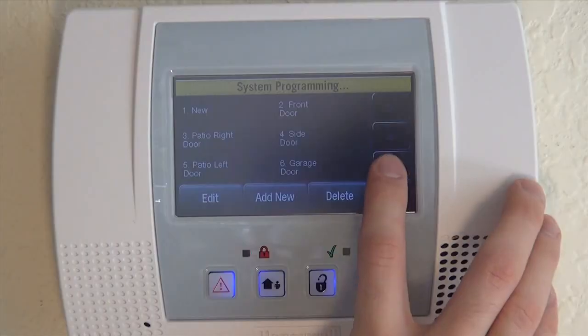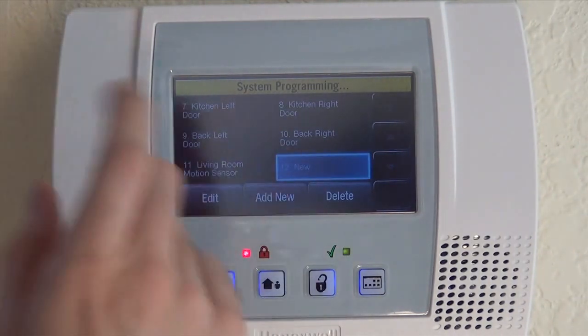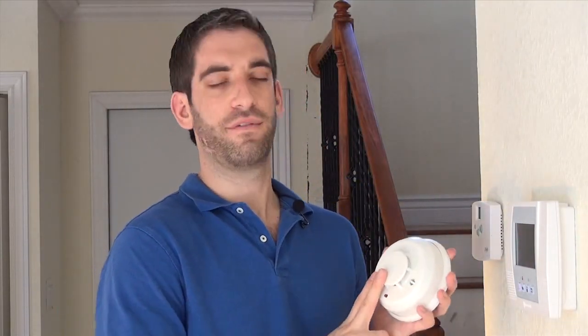We already have some doors and motions learned in our system, so we're going to scroll down, get to our first available new zone, toggle the zone, click Edit, and we are on the screen to program our wireless smoke detector. With every wireless Honeywell device, you can auto-enroll the serial number or physically type it in. With the smoke detector, because of the nature of how you activate it in auto-enroll mode, it's a little bit easier just to type it in — and I'll show you why.